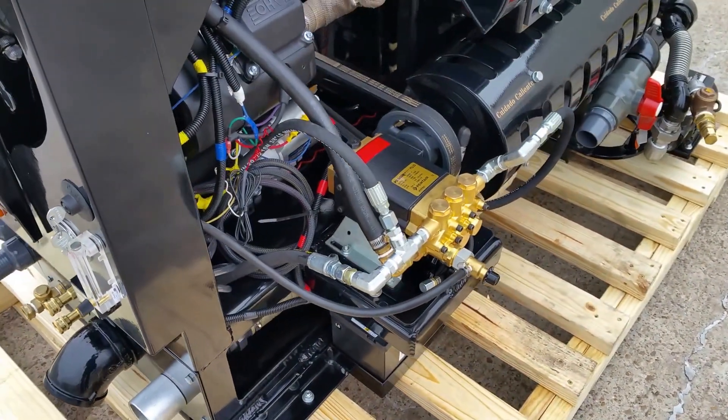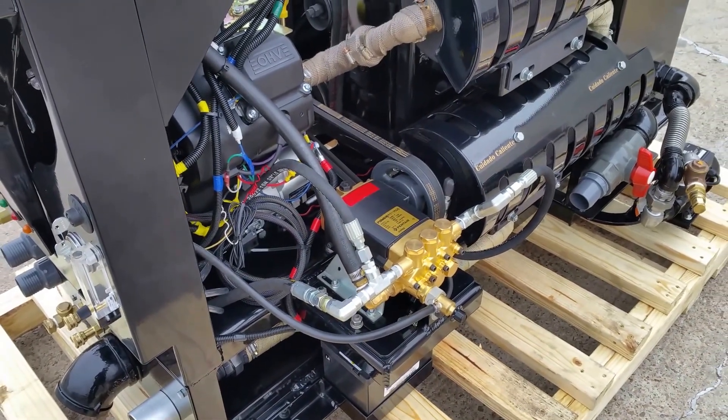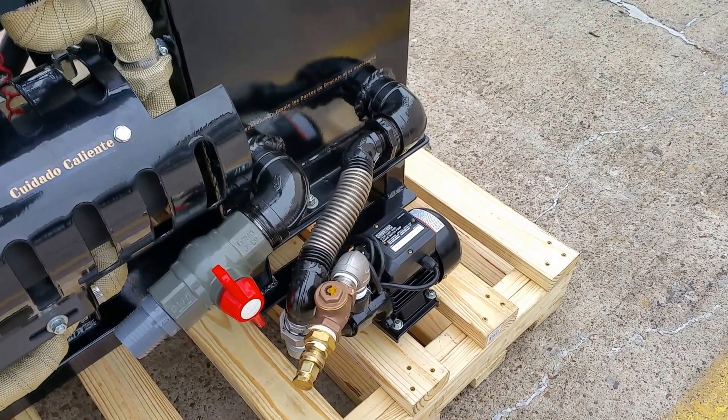There is a high-pro 2500 PSI, 4.8-gallon-per-minute pump providing enough pressure and flow for two technicians to do various types of jobs. As the camera goes to the far end, that is a 115-volt pump-out system.